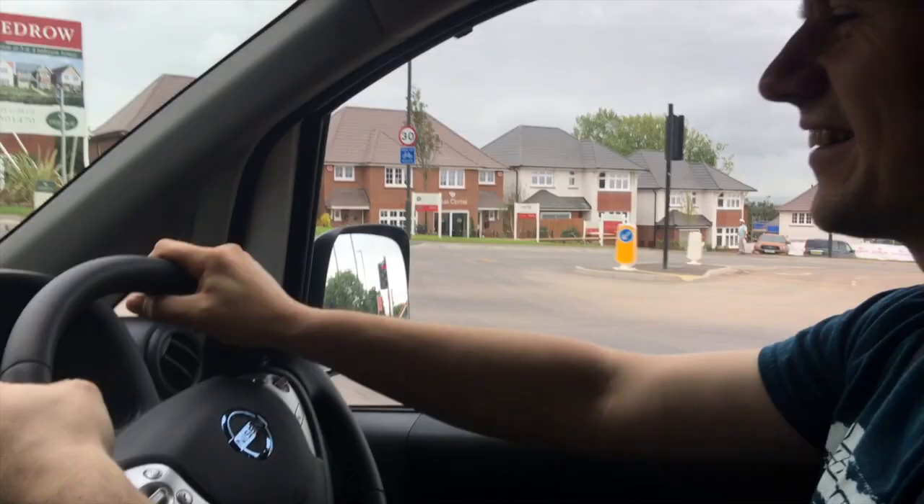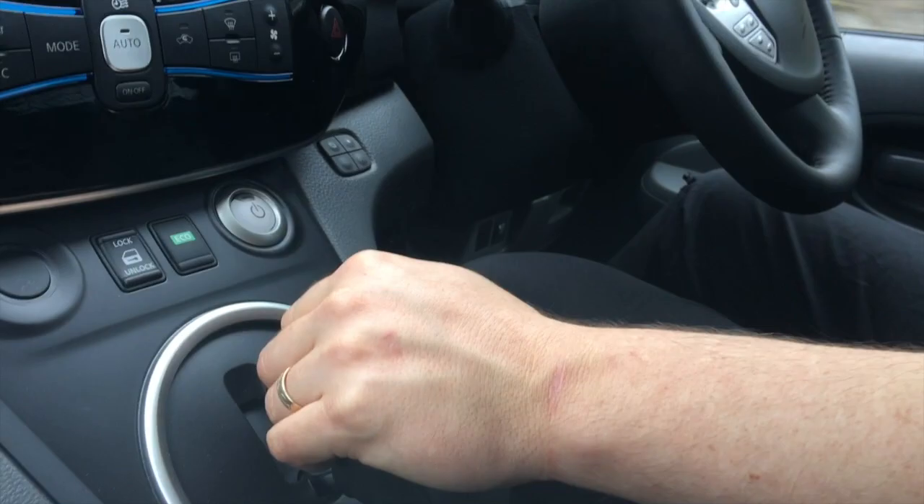This steering wheel's lovely — in winter that is going to be absolutely lovely. This is a very, very nice drive, I must admit. Really, really high up and it feels really, really planted. It's such a nice vehicle to drive. You can rest your hand on this gear selector — the rotary gear selector. It's just a really, really nice car.